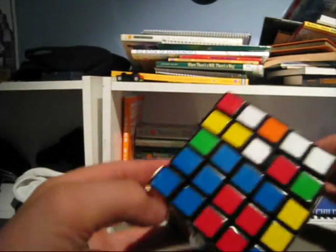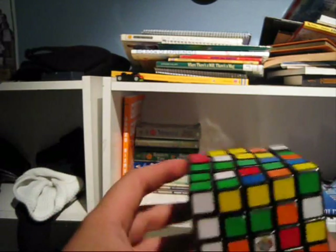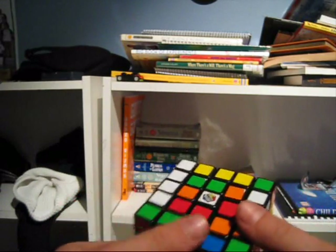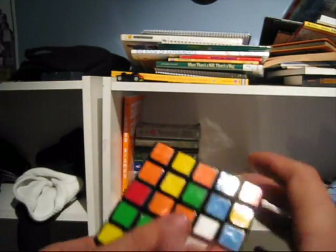Okay guys, this is Grant. I'm going to teach you how to do the first center. So just pick your first center that you want to do. I'm going to show you how to do all the centers, but pick your first center.